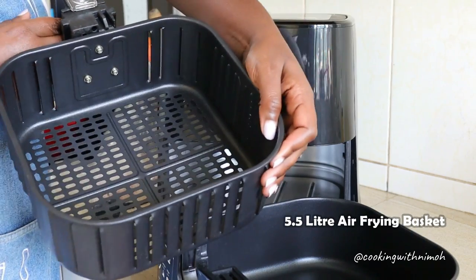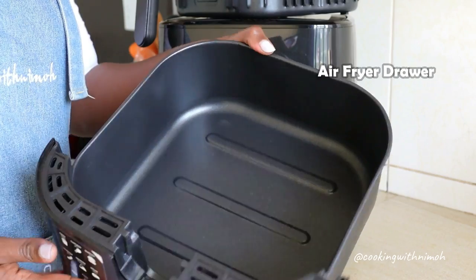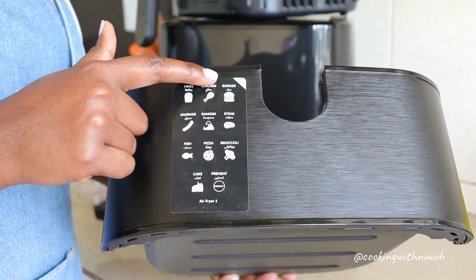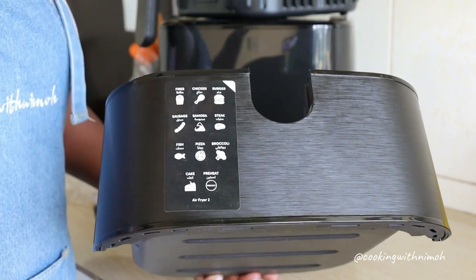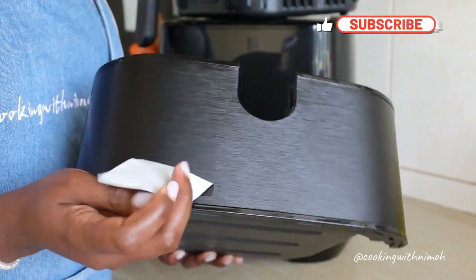Here is the air fryer — this is the basket, the air frying basket, as you can see it's big. This is the air frying drawer. At the front it has a sticker that indicates all the preset programs, so I'll just peel that off.